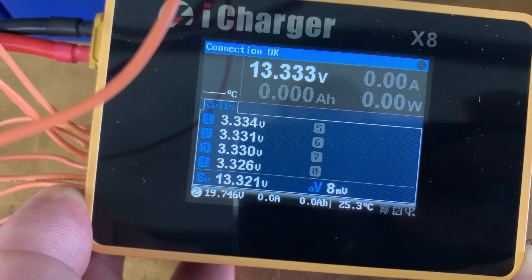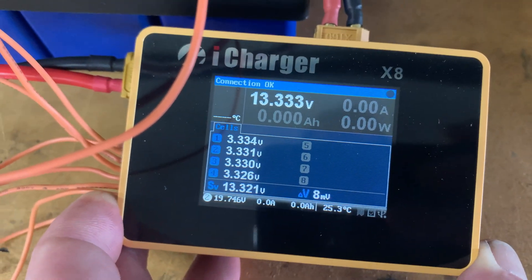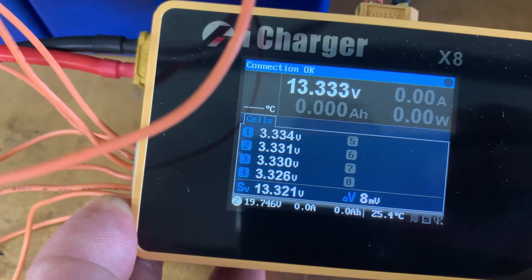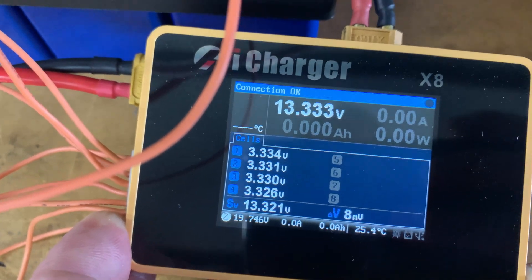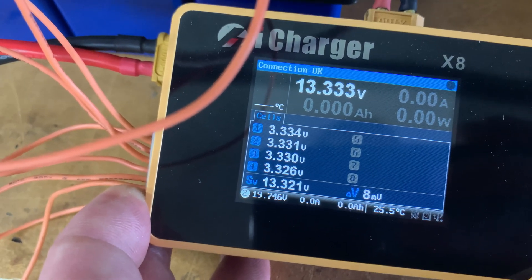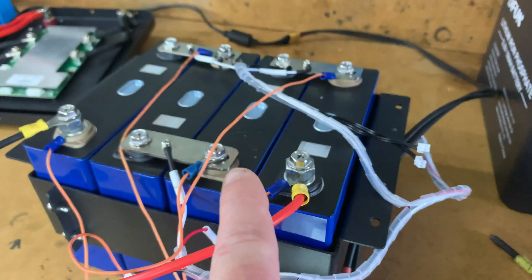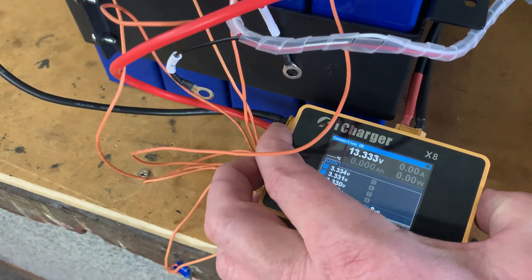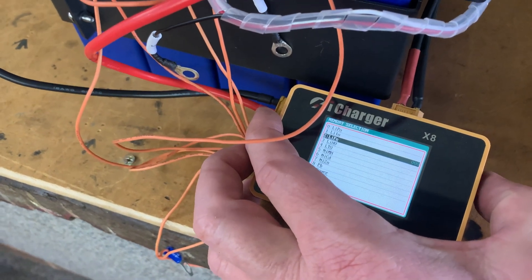This battery has been cycled a good six times and charged back up again, so it's fairly close. The BMS appears to be doing its job at a 7 millivolt spread between the cells. Let's hit charge and charge it back up — LiFePO4, yes.